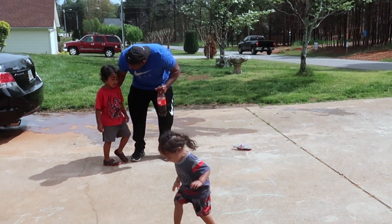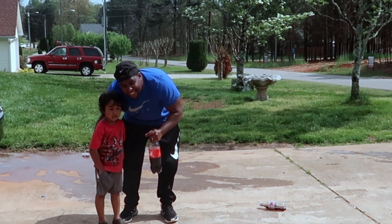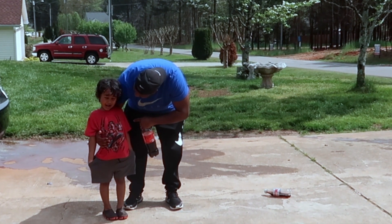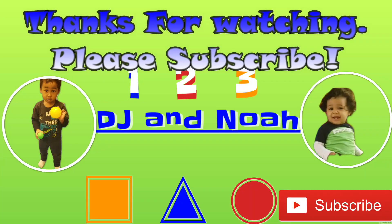Did you have fun? Guys, that was all for this experiment with DJ and Noah. If you haven't already, please go click DJ and Noah's channel and subscribe. Please subscribe — thanks guys, thank you so much!